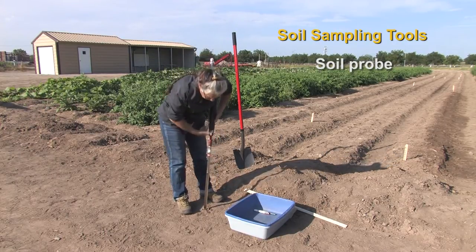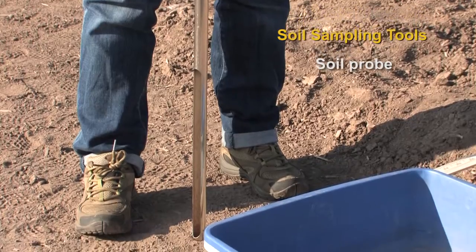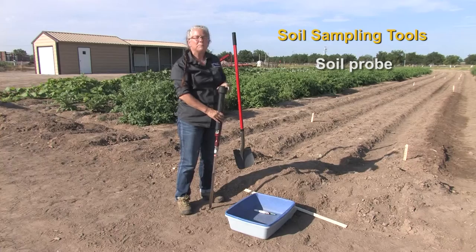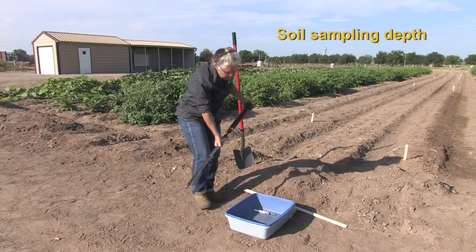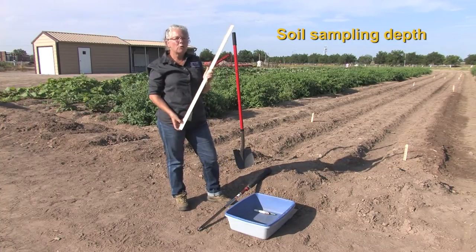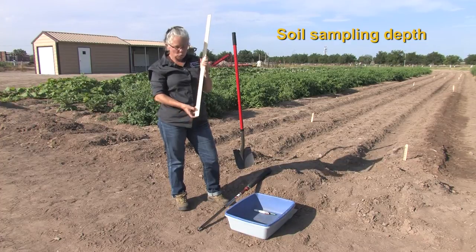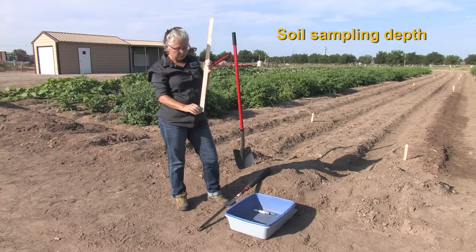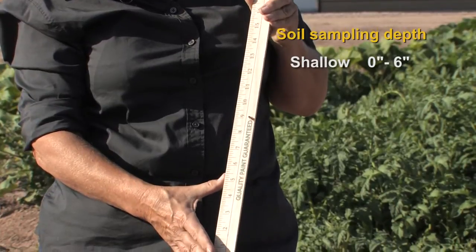You'll notice that the probe itself has a tip that's beveled and sharp that you can push down into the soil, and then with the aid of the hammer it may go into the soil more deeply. Soil sampling depth is often important and it really depends on what crop you are planting in terms of what depth you want. For something that is fairly shallow rooted, or where you're concerned about nutrition in just a fairly limited area, you might want to sample from 0 to 6 inches.